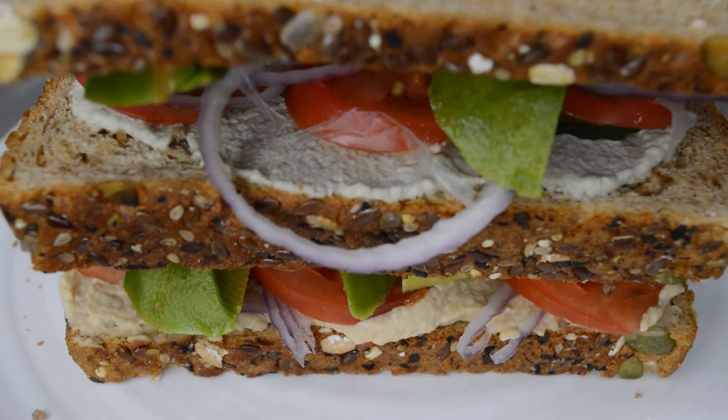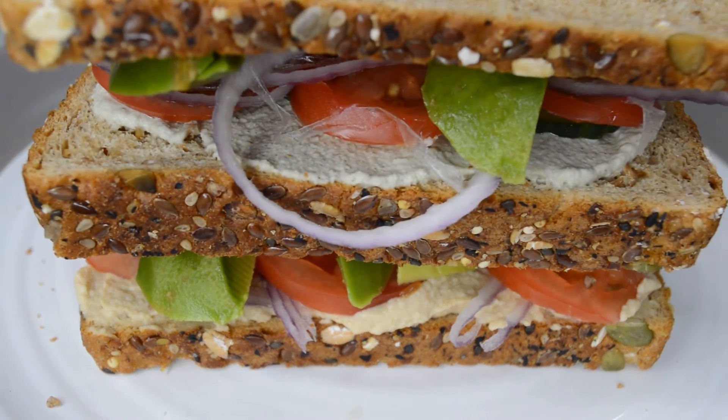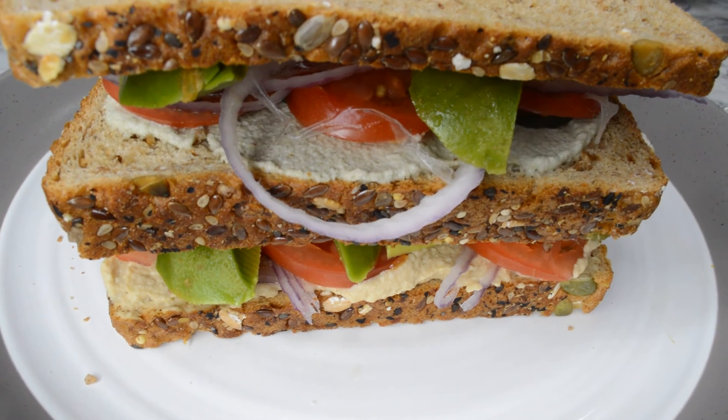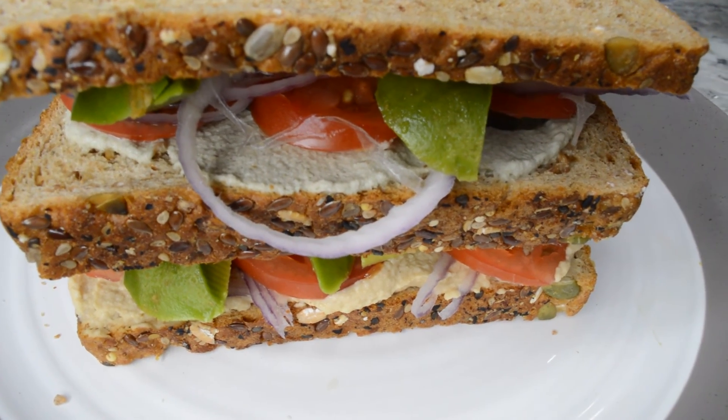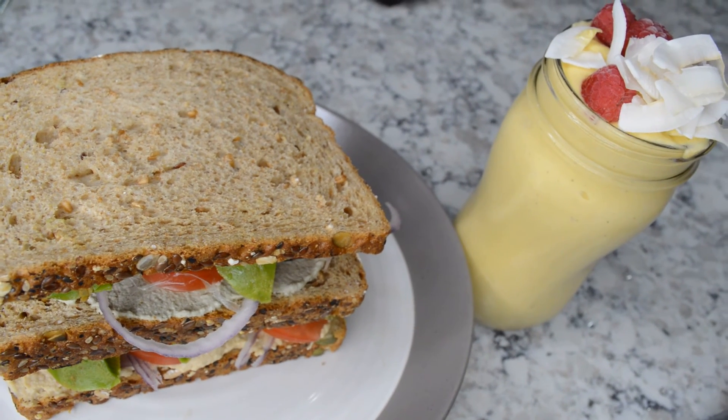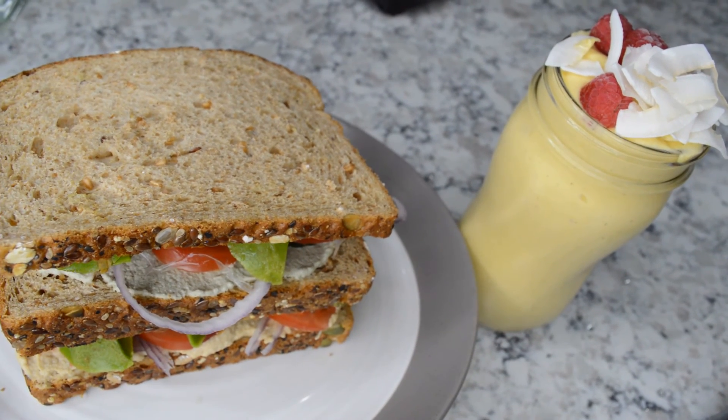And look at that — I stacked it up! Yes, that's how you want your sandwich to look. You can also enjoy it with a nice smoothie. The one I have here is called the mango lassi. I love it because it has a little bit of spice in it. So this is a smoothie with some spice in it.